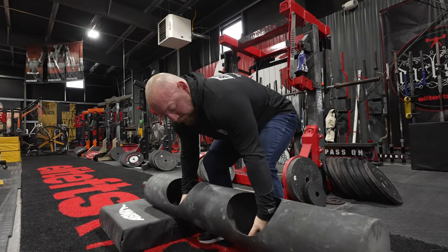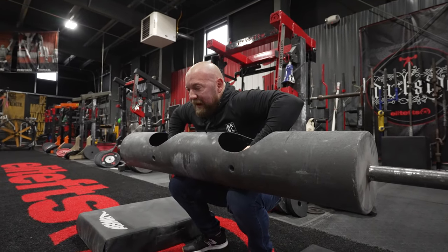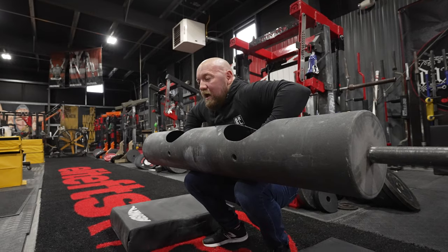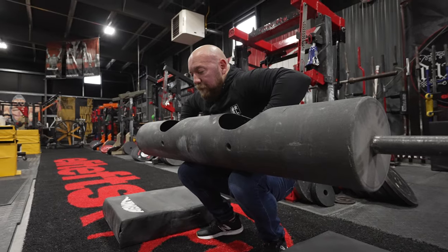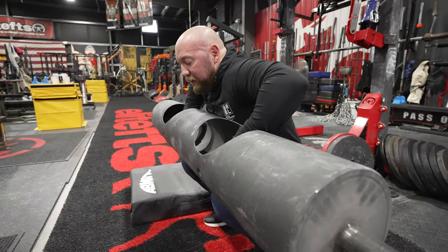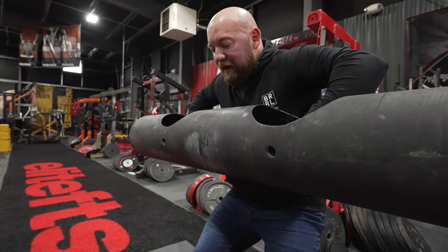Some people just pull it into their lap, but that wastes a ton of energy — there's no reason to execute a bent row going into a log press. Hands down, thumbs down, stand all the way up. From here, sit all the way down maintaining that position. My goal is to pull it in onto my diaphragm — that's where the strongman power belly comes in, because it creates a shelf to support the log. Make sure you can get extension with it sitting on your diaphragm, almost like a Zercher squat.